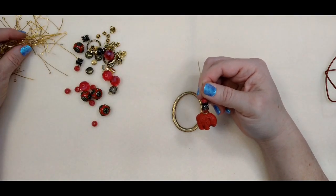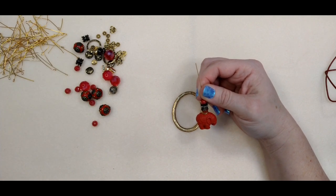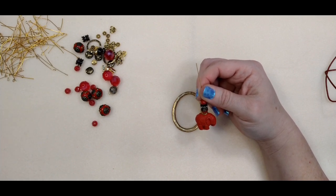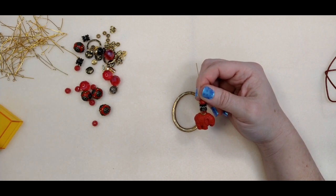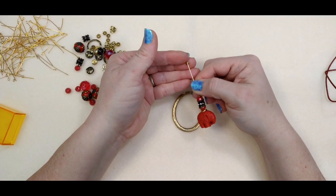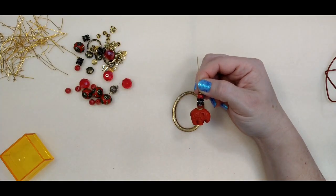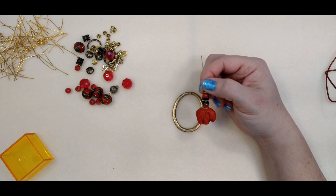I wanted to pull out just a little gold bead, any gold spacer bead to put on here, but I couldn't find one. I've got a little container full of just odds and ends little beads, so I just found a little gold bead to stick on there to kind of top it off — just to make it look finished.